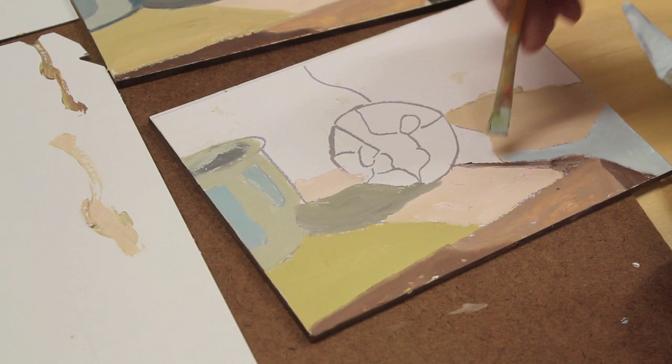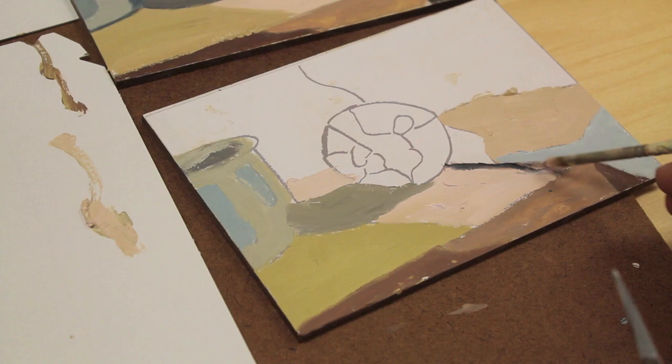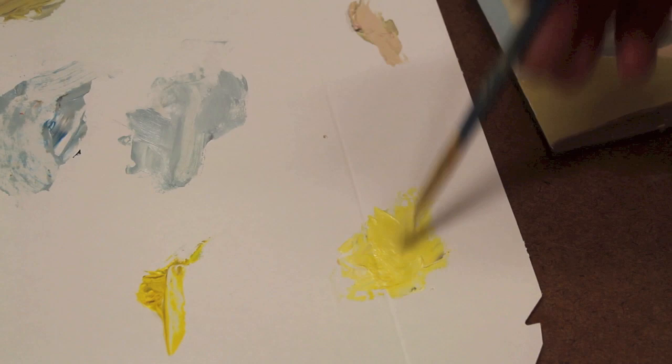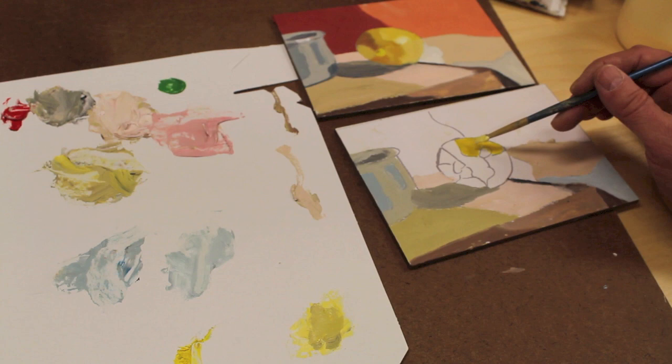I'll make that edge a little harder with a little black and clean that up a bit. Now I'll get started on the lemon — I'll use a little bit of straight cadmium yellow to start and hit these areas over here. I'm using cadmium yellow, a little bit of white, and a little van dyke brown to create kind of a grayer, lighter yellow for this section of the lemon.